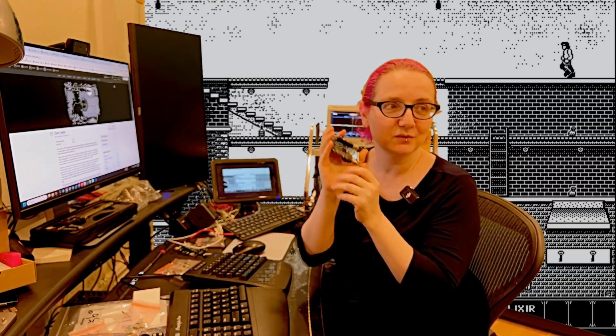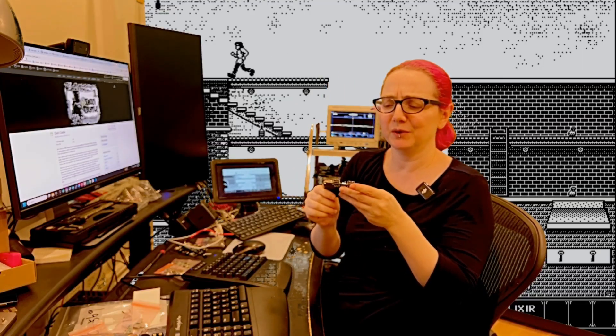We're on the hardware real soon now. People will get the Fruit Jam boards in the store and you can play all your favorite retro games on an RP2350.